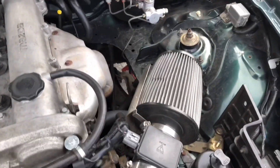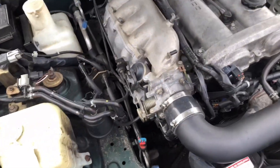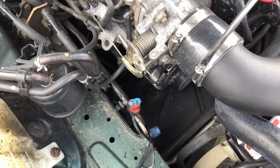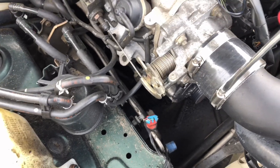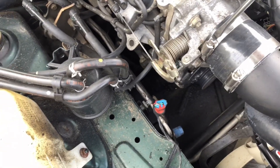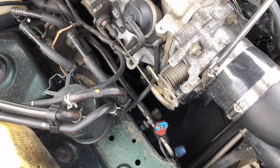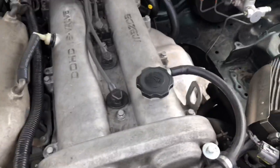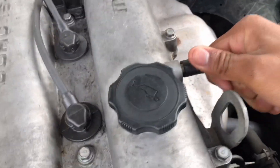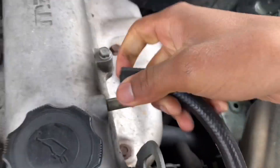First I need to take off my air intake — I really don't want to take this thing off, it just looks so good on the engine, but let's see if we can get this gear off. We also need to take this out of the valve cover; I feel like it'll be the easiest thing to get off.